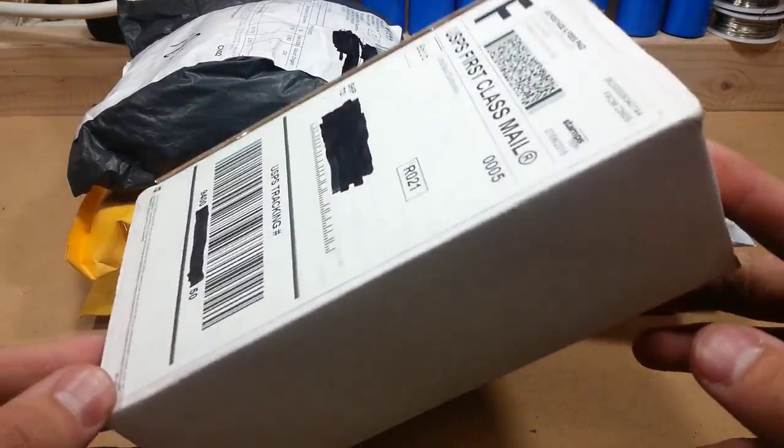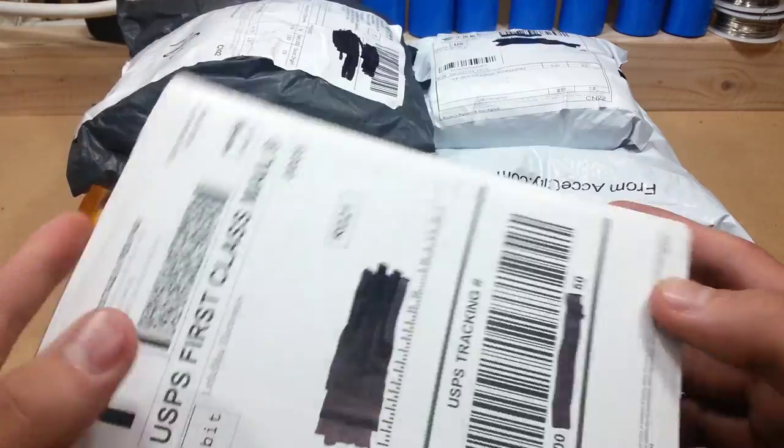Hey guys, time for my second mailbag. I just got a ton of boxes in the mail, so I thought let's open them.